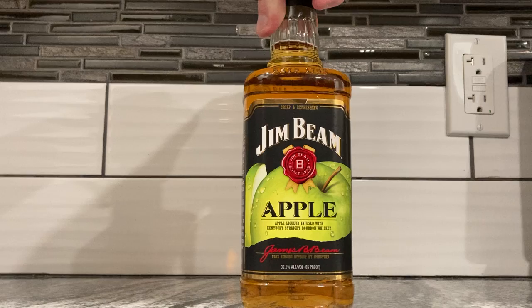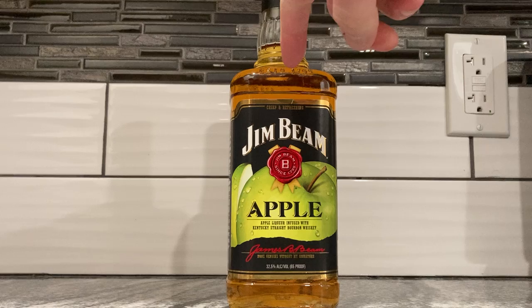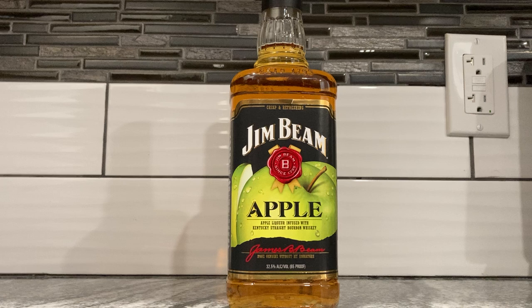It says 'crisp and refreshing' up top — 'apple liqueur infused with Kentucky straight bourbon whiskey.' So they might use actual apples, but it's kind of like if you took Razzmatazz — a raspberry liqueur — and poured it into whiskey.